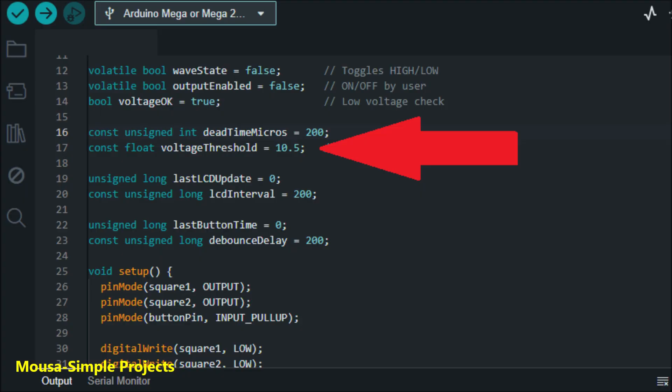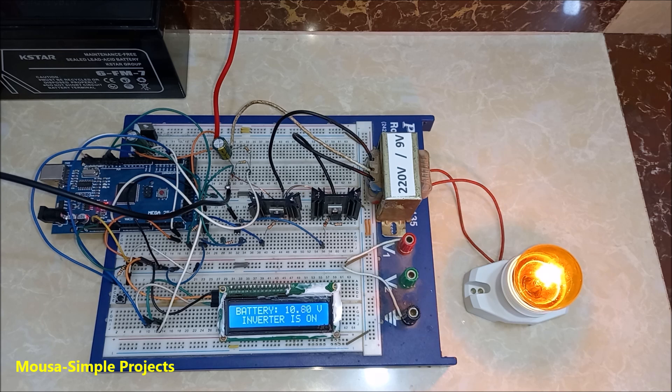I set a low cutoff voltage to protect the battery. So when the input voltage is less than 10.5V, the inverter switches off.